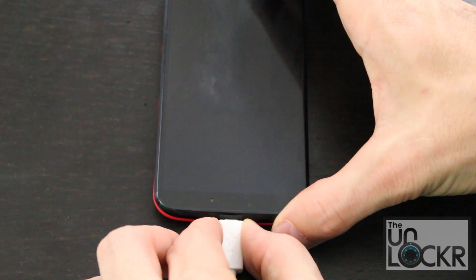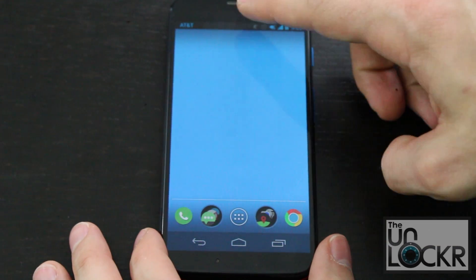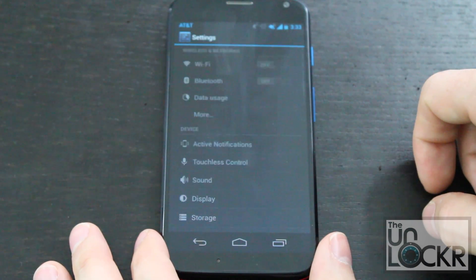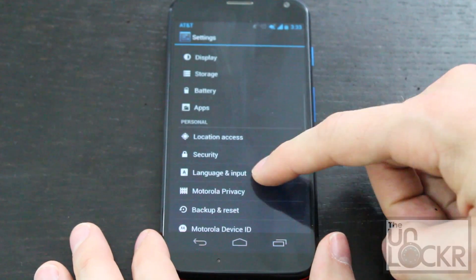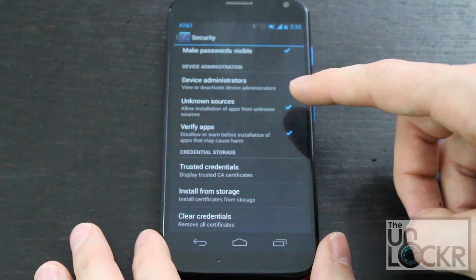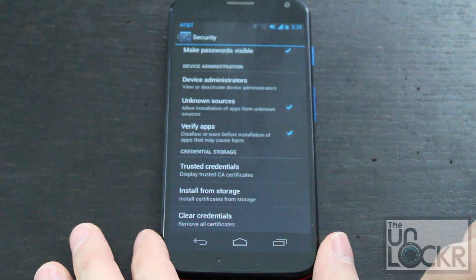You can unplug the device and pull down the notification bar. Tap on that icon, go to settings, scroll down to security. Scroll down and make sure that unknown sources is checked on. This will allow us to install APKs that aren't from the market.